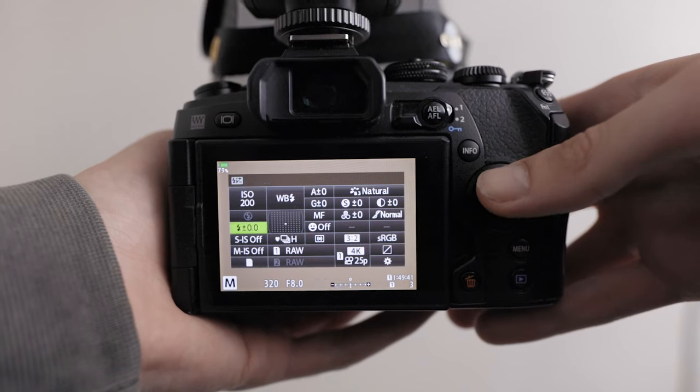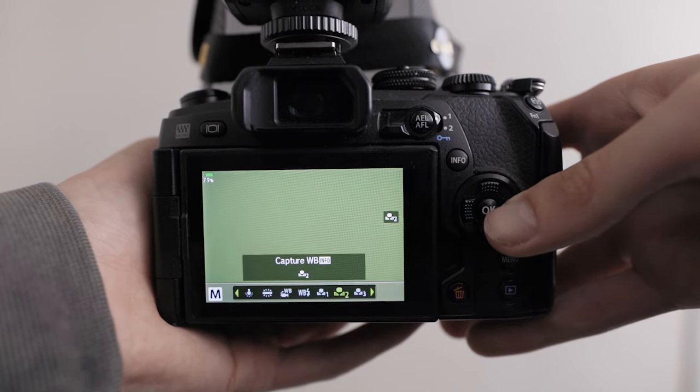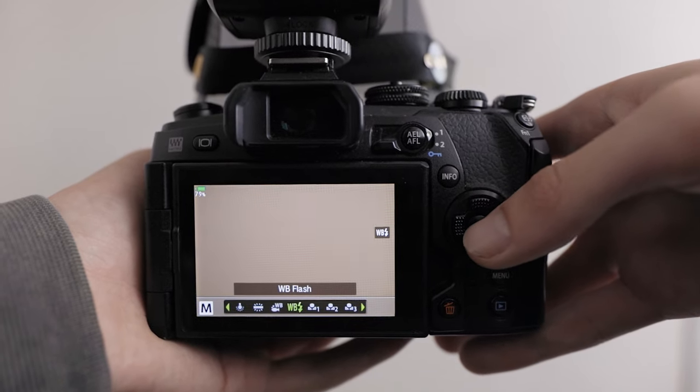White balance also has an effect on the colors and look of your image. I usually just shoot on white balance flash — there's a preset made for flash photography, which works well since I'm using a flash and diffuser for macro. I haven't really had any problems with it. Sometimes I might have to tweak it a little bit in Lightroom but nothing major.